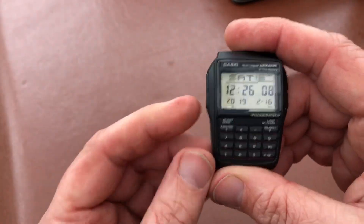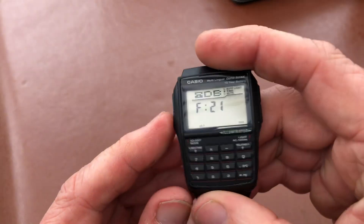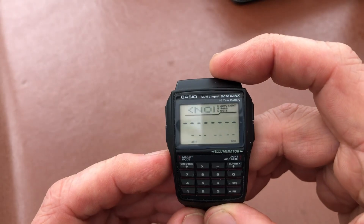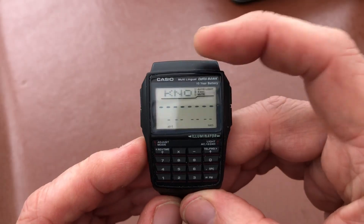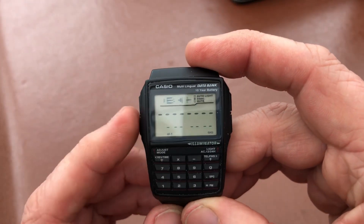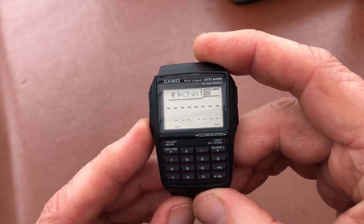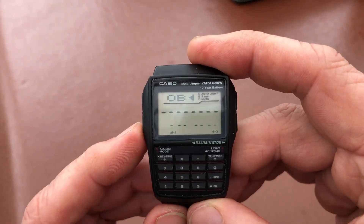I'm just going to run through the systems. You've got the databank there, and I've just written in there — you can see scrolling across the display — and there's plenty of room for phone numbers, pin numbers, security numbers, or different stuff in there.